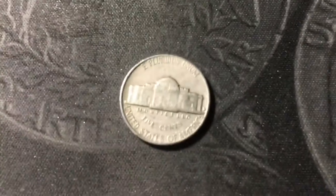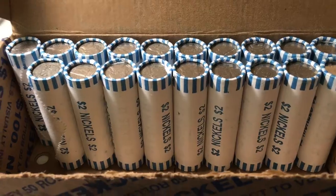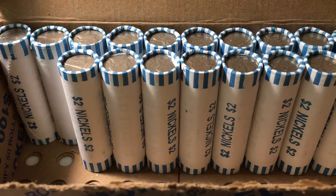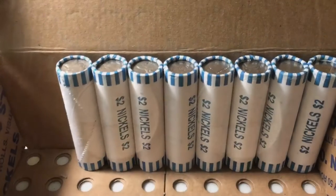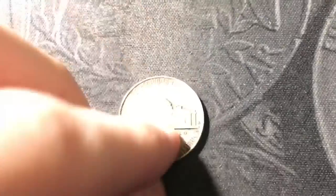Roll 29 and we have another 1958 out of Denver. Next roll, another nickel from the 50s — a 1952 Denver. Roll 31, a find from the 40s — a 1949 from Philly. Next roll, a couple more older Jeffersons: a 1946 out of Philly and a 1958 Denver. Roll 33, a couple more — a 1940 from Denver and a 1956 from Philly. Roll 42, another one from the 40s — a 1946 minted in Denver.